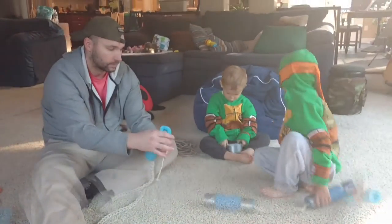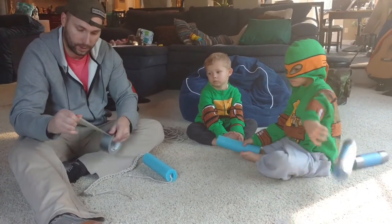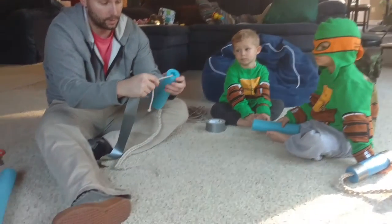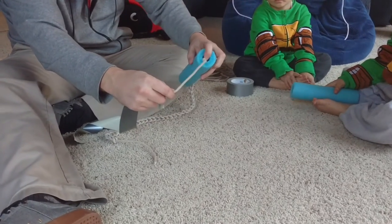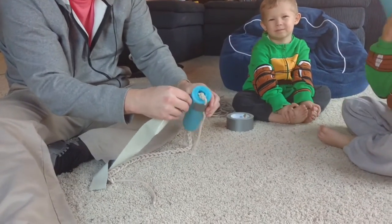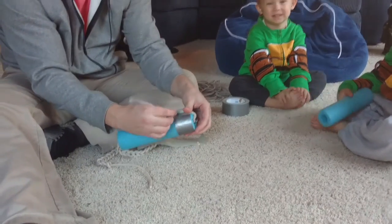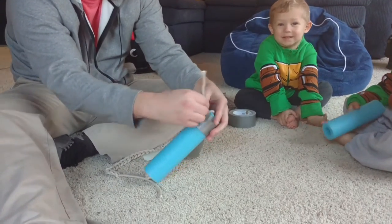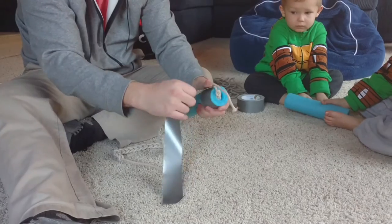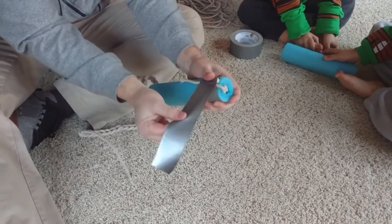We're going to use duct tape — silver, very strong, and looks nice on the ends. We pull the end of the rope almost all the way out, right about there, and then wrap the duct tape over it. As we pull this around, we take the rope and fold it back up. What we're doing is locking the rope with the duct tape — like that. Keep wrapping it around.